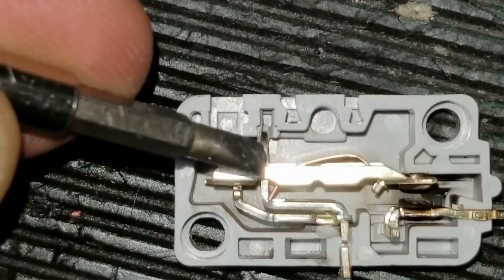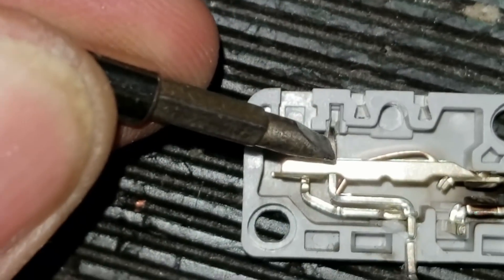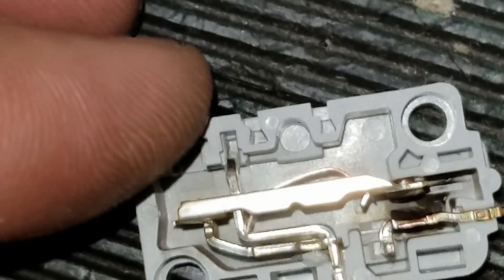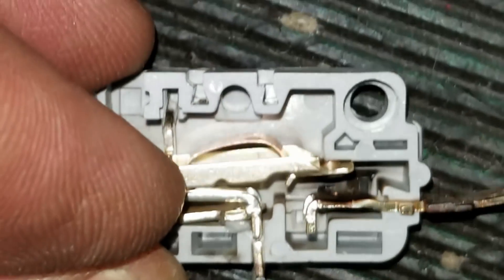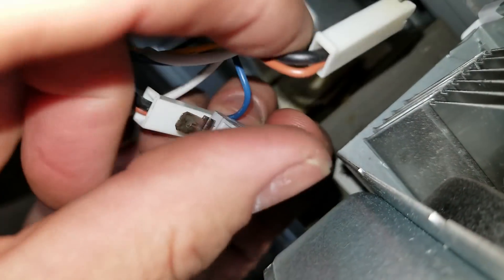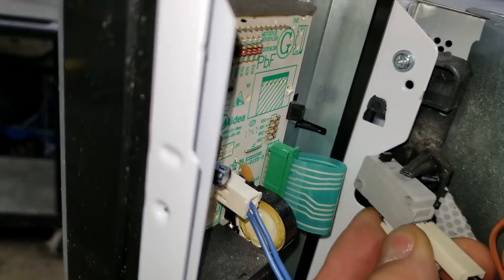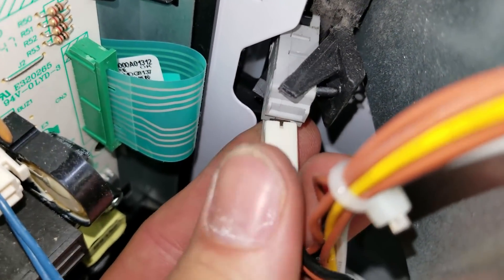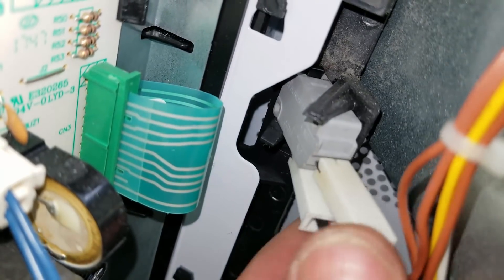I went ahead and took the other switch apart. I noticed that this part of the socket contact is supposed to be up in the slot, and it's kind of melted out of it. I already pulled the plunger loose. You can see when I depress this, it's supposed to get to the point where that spring causes the contact to snap down in place. There's a pin right there that has to go through that hole and then it snaps into place.